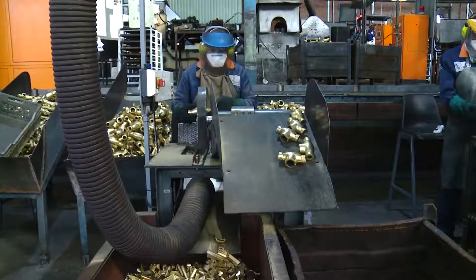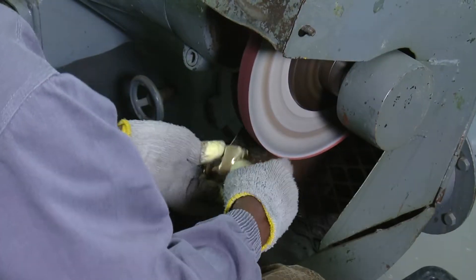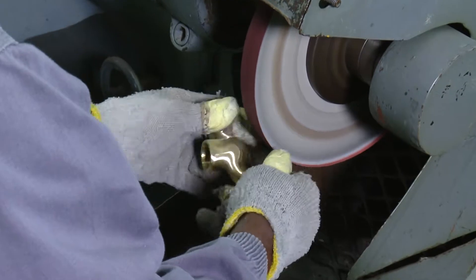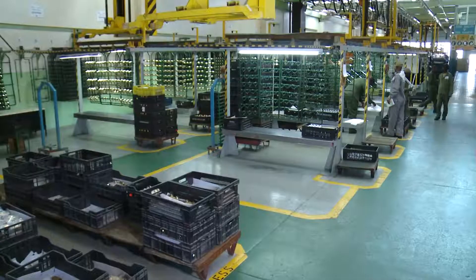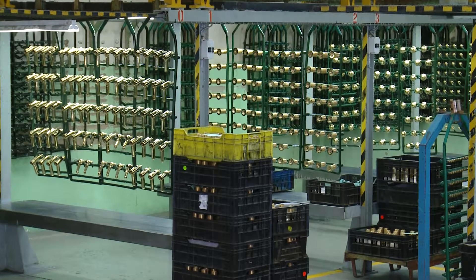Once they have been machined and the rough edges have been ground away, the taps are polished. Polishing gives the surface a smooth and shiny finish. Once a component has been polished, it is ready to be taken to the electroplating department.